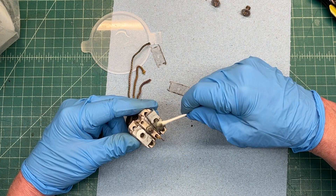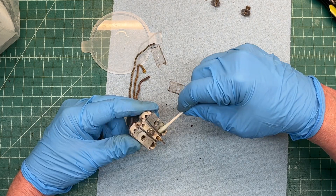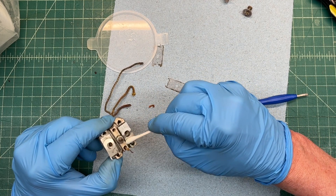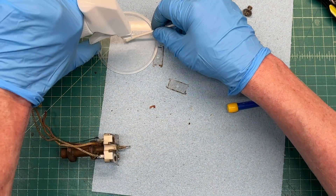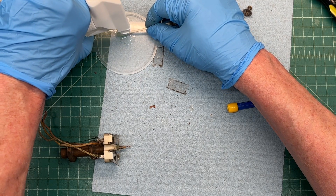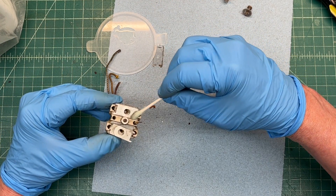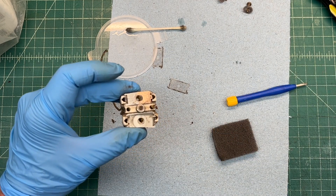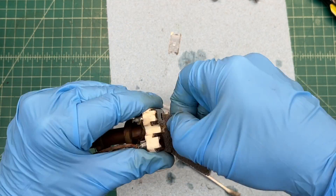I'm going to use some crud cutter to do the rust removal on the plates. You can see me applying it to the top side with a Q-tip, and then I'll be doing the same thing in between the plates. I'm actually leaving some of the crud cutter on after the initial rust removal — that will act as a rust inhibitor for a period of time. Then using a little bit of crud cutter with a Scotch-Brite pad, and going back to put a final coat of crud cutter on to use as a rust inhibitor.